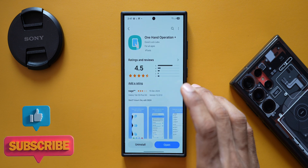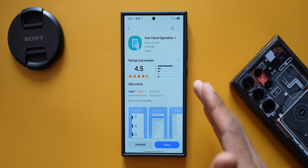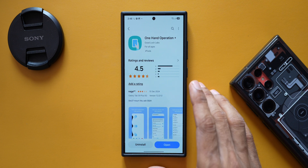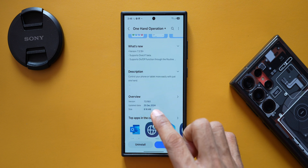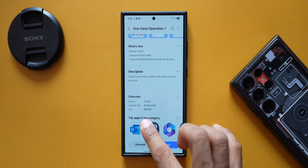This app enables us to use the phone with one single hand using different functionalities for different swipe gestures on the device. I've made multiple videos on this in the past, and now Samsung has pushed out a brand new update. The latest version is 7.3.19.0, received on 25th December.